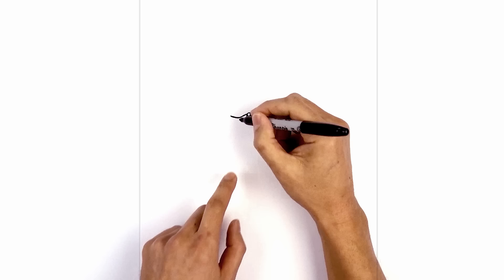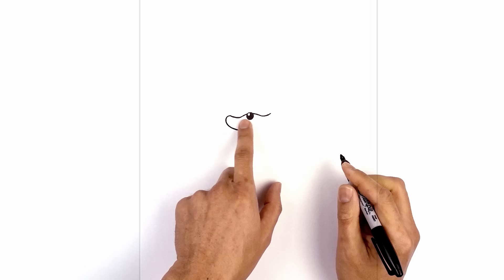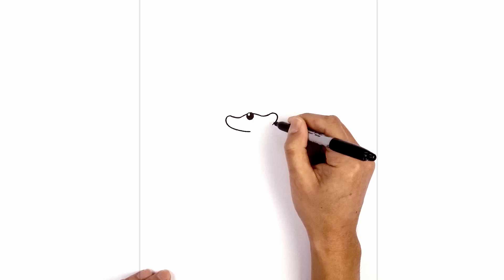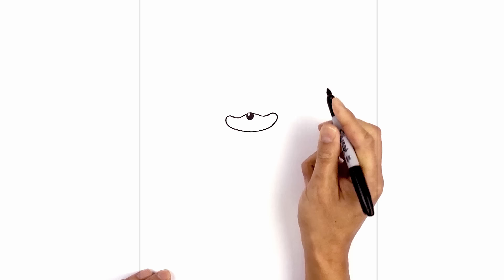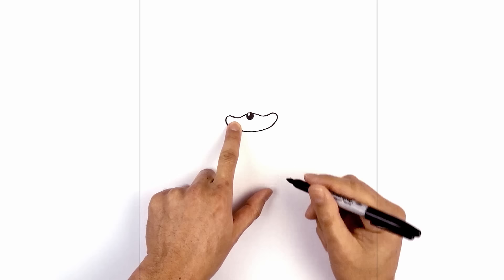Now I'm going to round up the side of the muzzle and then come down towards the chin. Start on the left side, blend into a curve going around and then down in towards the middle. Now let's go to the right side and do the same thing — round up the side, then blend that in towards the chin. I'm going to shift the mouth over towards the left side, drawing a curve from the outside, curving down and then in.